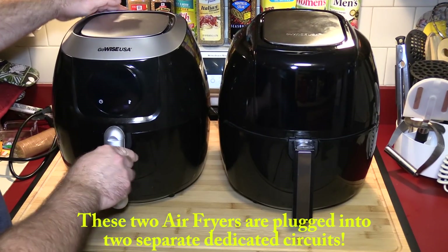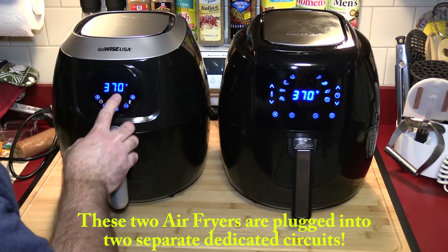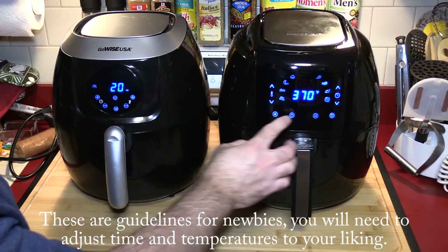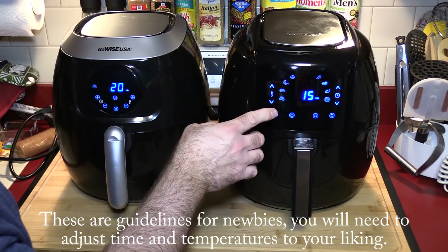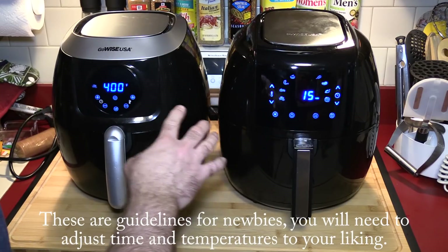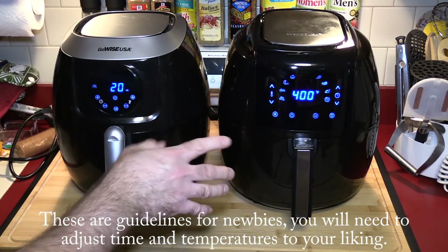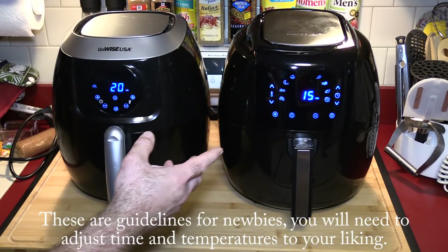I'm going to pop the baskets in and hit the power button on both. Going through the manual settings: this model does fries at 20 minutes, while the newer one does fries at 15 minutes at 400 degrees. I'm not sure why they're showing a lower temperature on the newer model, but maybe they fine-tuned it along the way — specifications may change.